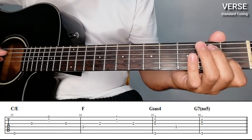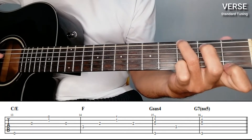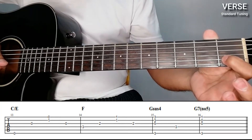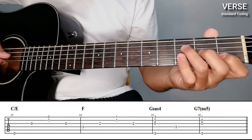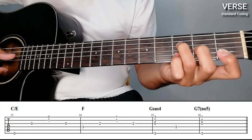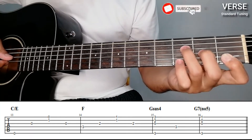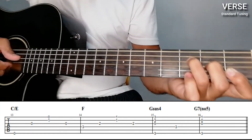Then F, then G-sus4. For C over E: open on the 6th string, then 3rd string open, then 1st and 2nd — where the 2nd string is on the 1st fret — then back to 3rd string open. Then G-sus4, then F. The bass for F here is on the 4th string, 3rd fret, and then the 3rd string on the 2nd fret, then 1st and 2nd — the string on the 1st fret.